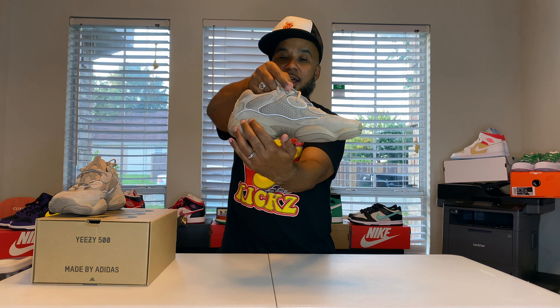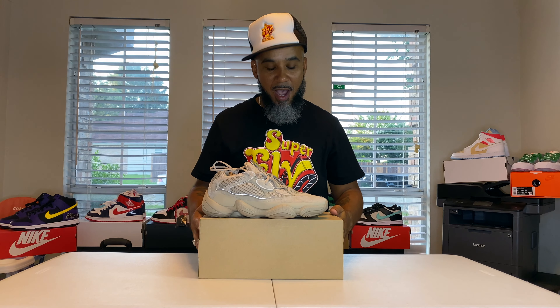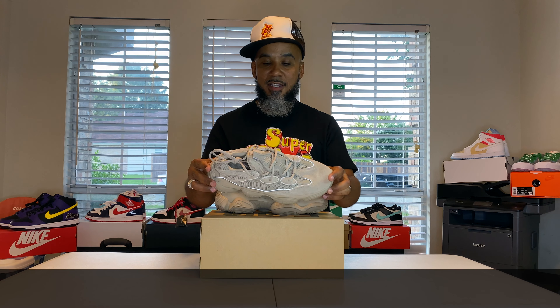Clean, clean, clean shoe, y'all. These are dope. I've never tried them on before — I'm going to have to try them on, see what they feel like, see if that hype is really what it is. But yeah, they're not bad. I like them. This is a nice neutral color that you can just pull off with anything. Not too crazy looking. Dope though, I like it. Not bad at all.